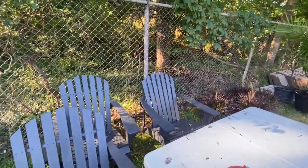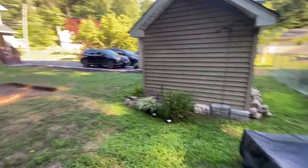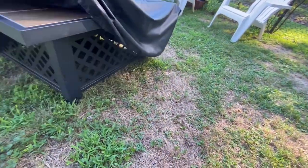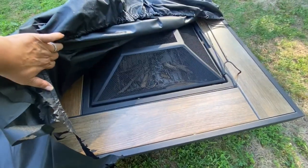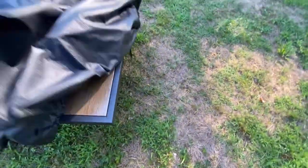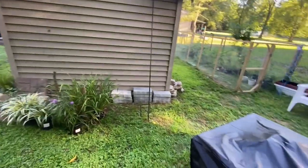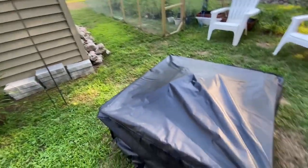So these chairs are going to be in that fire pit patio. And here's our fire pit that we got a few months ago — I think back in May, when it was still chilly and you were able to enjoy the cold mornings. That's that. It's pretty big, and I think we got this at Home Depot — or maybe Lowe's, but that's where we got it.